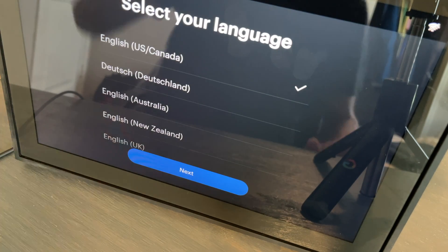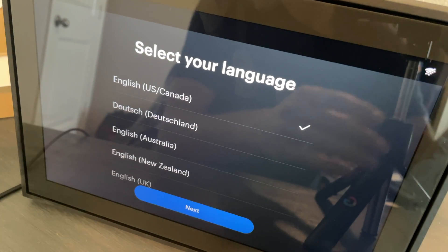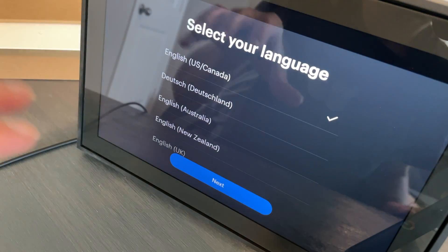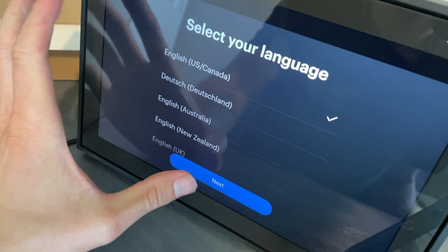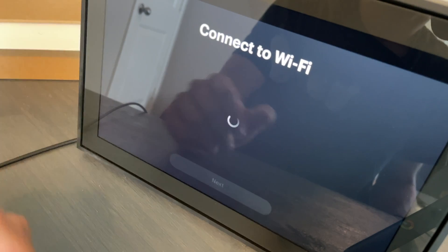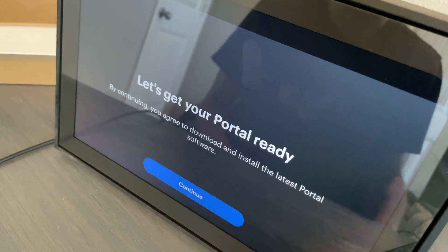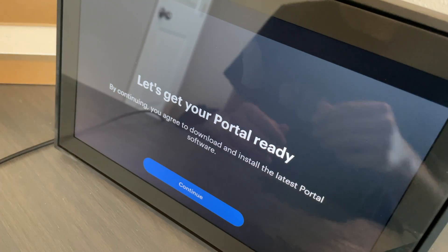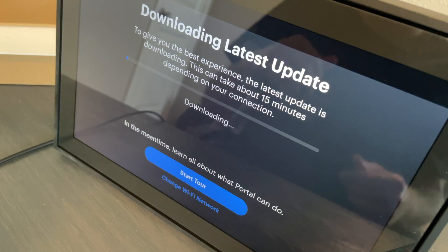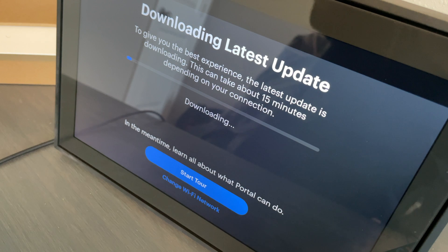This is going to be an interesting video today because of how the filming is set up. We're going to walk through the setup process. We'll select English — this is definitely a touchscreen — and connect to Wi-Fi. It's a little glary but we'll continue. It just wants us to download some software, so this might take a minute.